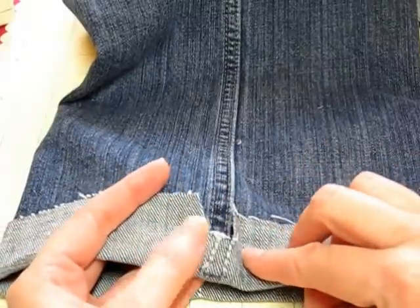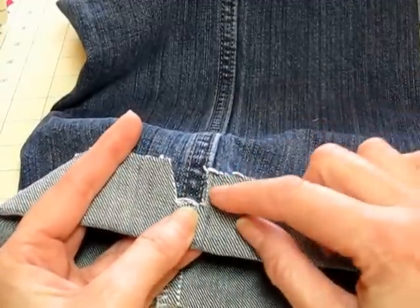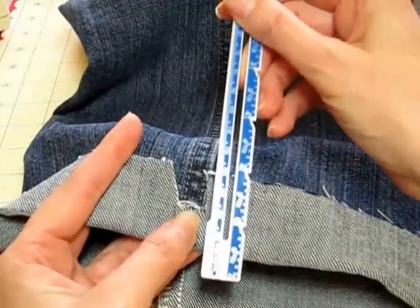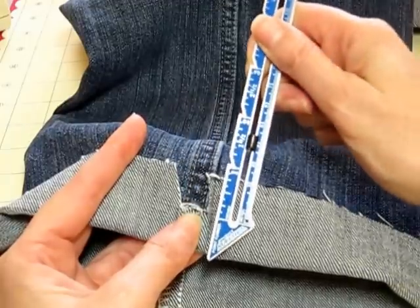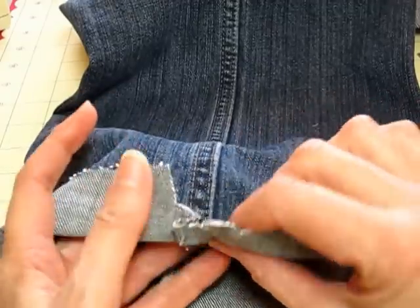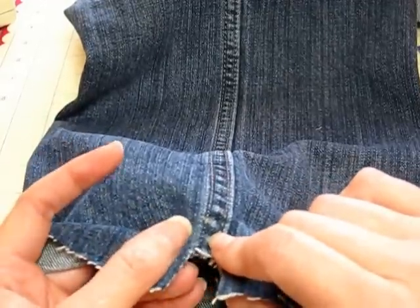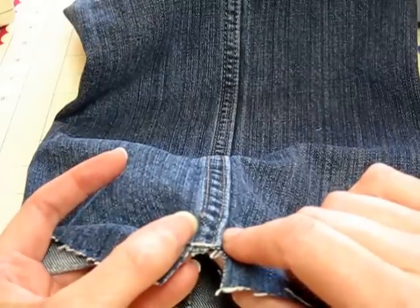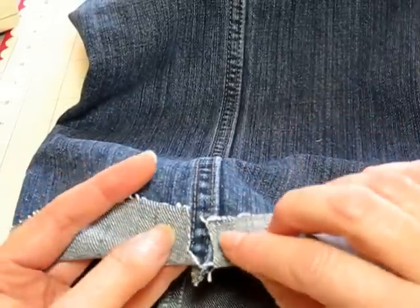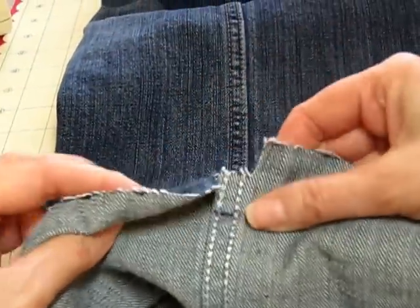Now I have trimmed off that edge and as you can see here I have this little hole right here in my jeans. What I have done is come down 5/8 inch — the first roll of the hem — and I have cut out like a little square, one section of that heavy seam on the jeans. Now that automatically takes out three layers of material and it makes it so much easier to sew this way. Don't do it all the way up, just do it on the first 5/8 because that'll be the first roll of your hem.